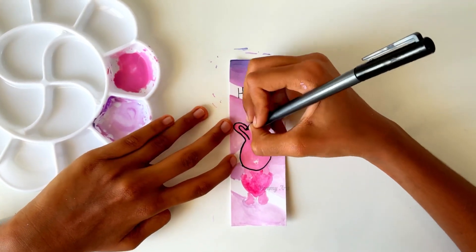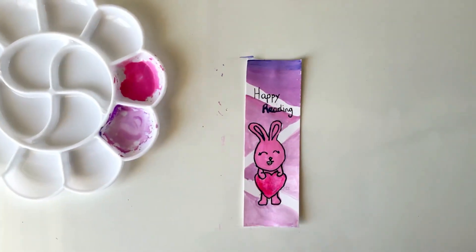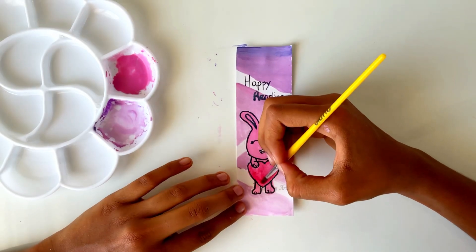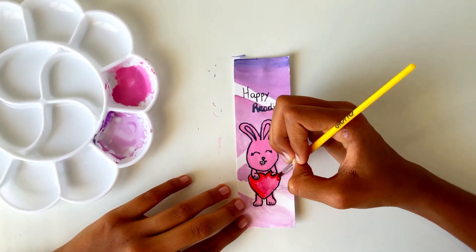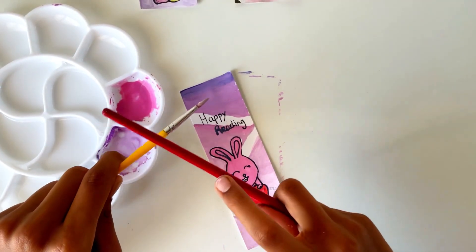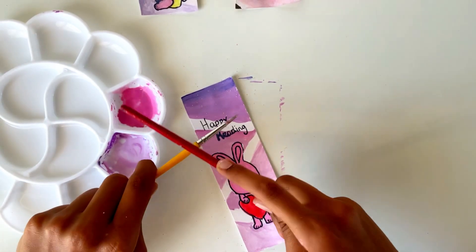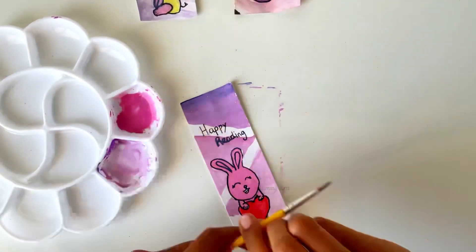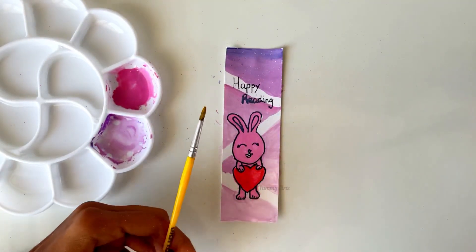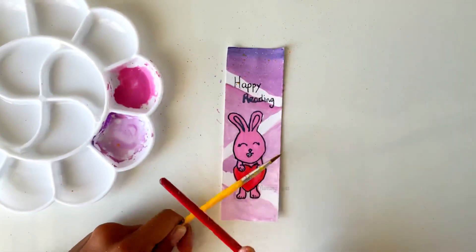It looks so cute after we outline the bunny! Now add some more red to make it darker if you want. If you want to make the bookmark special and sparkling, you can add some white — take some white on a brush and tap it on another brush to splatter it. Now add some small hearts.